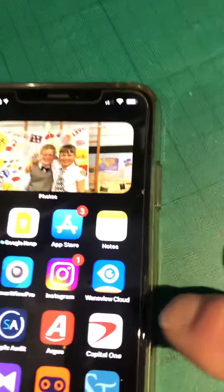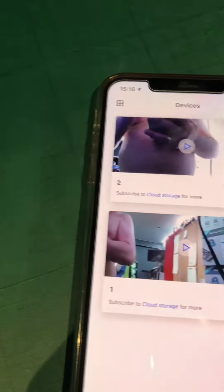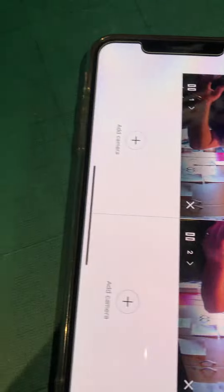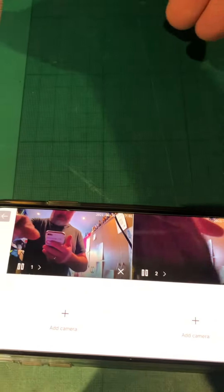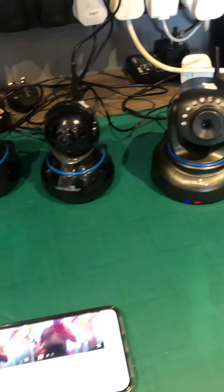And for these cameras it is that one for your cloud, so if we look at that one, that's that one and that one, and that's those two — all working.